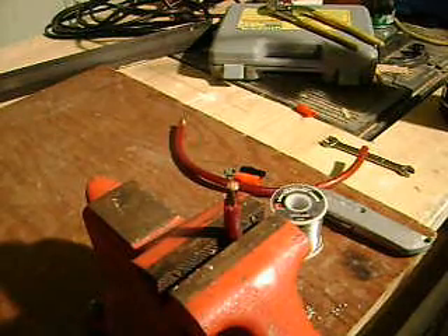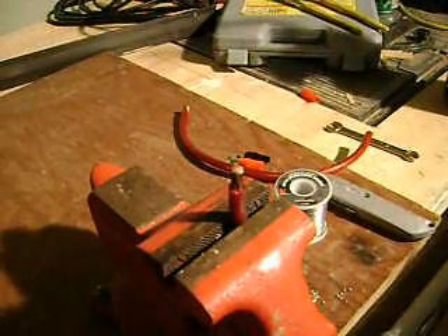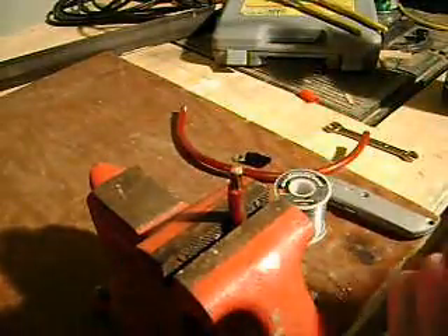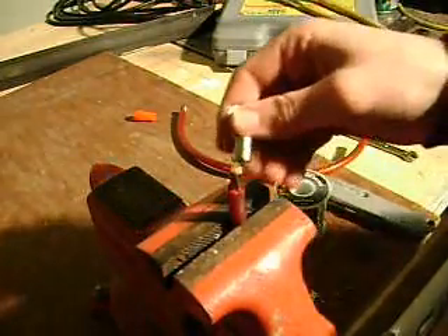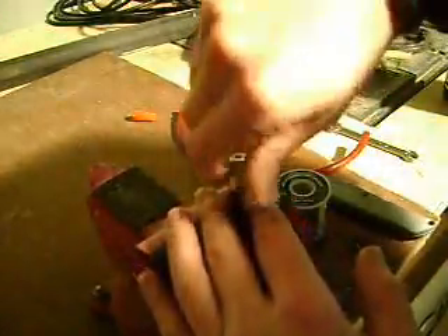Alright guys, I made a video before on how to solder power and ground wire, and I'm working now on running new 4-gauge in my truck, and I've got to do two more terminals — one to hook up to the battery and one to the ground. So I thought I'd give you guys another shot, see if I get maybe a little bit better of a job at this. I've already cut down the sheathing the same size as the terminal, and I'll wiggle the terminal on.